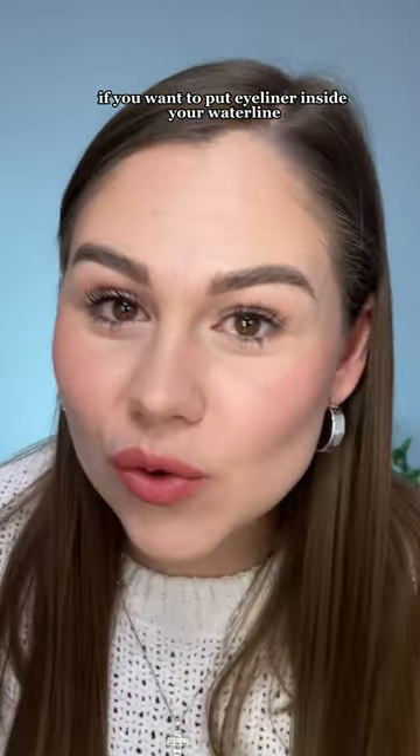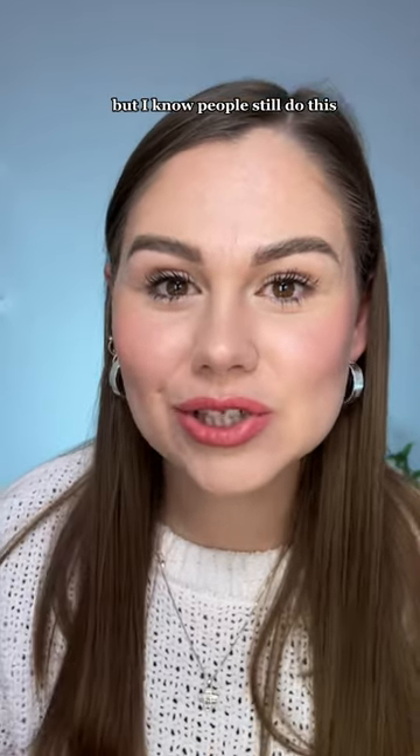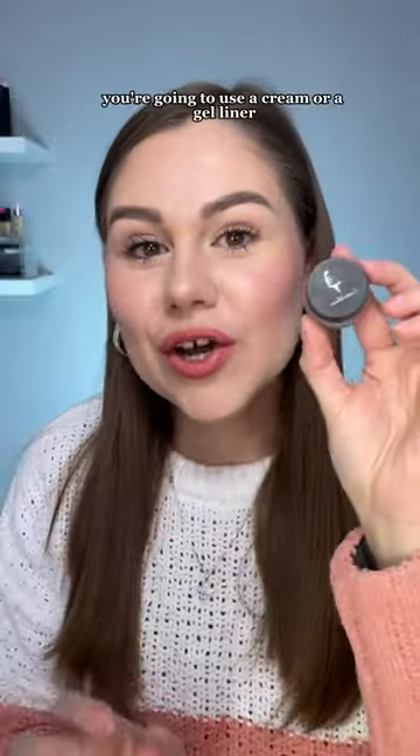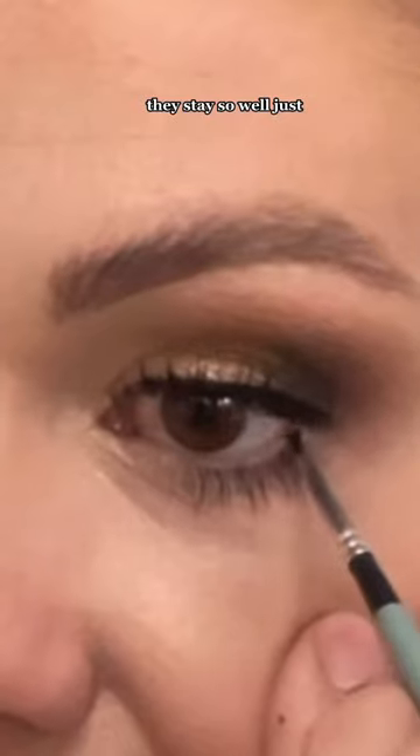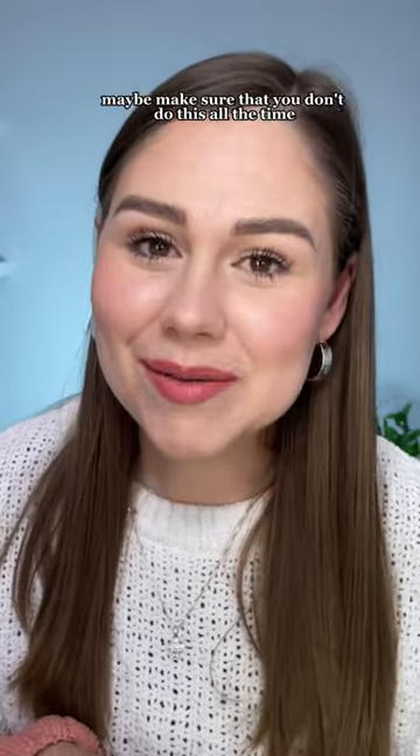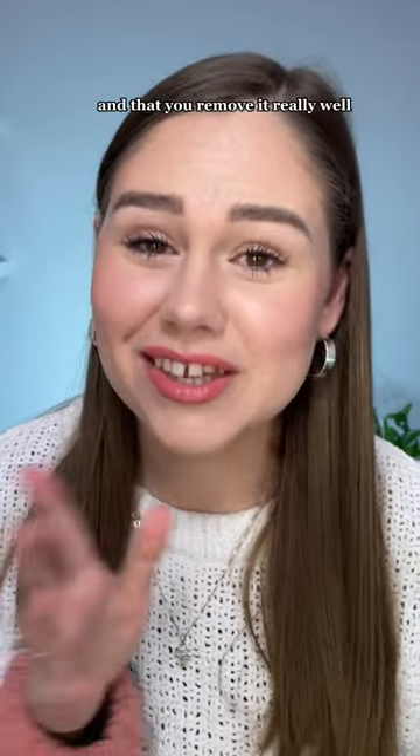If you want to put eyeliner inside your waterline, be warned — this isn't really good for your inner waterline, but I know people still do this. Here's what you're going to do: use a cream or a gel liner. This one I got from Creative Glam — they stay so well. Just make sure you don't do this all the time and that you remove it really well.